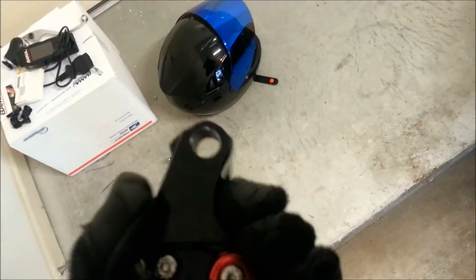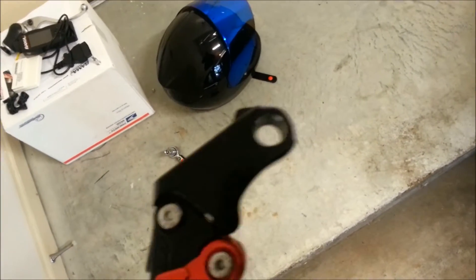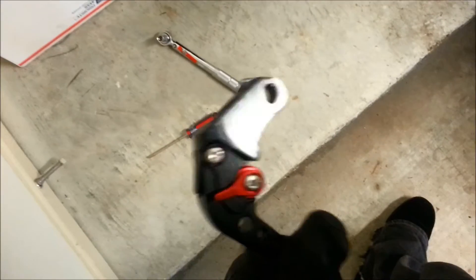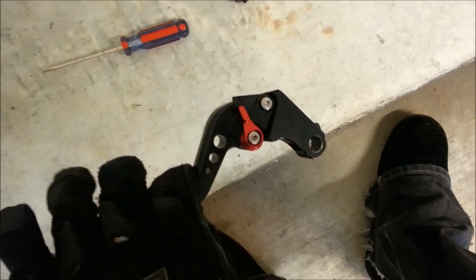So unfortunately I had to sand it off. No big deal. You guys can tell me whether or not maybe it's due to differences in the housing — maybe they just gave you one that had a lot more material just to be safe, or maybe this is just pretty shoddy manufacturing in terms of their tolerances. But no big deal.